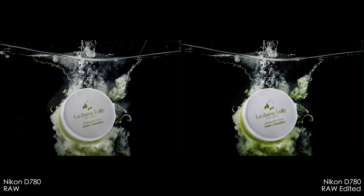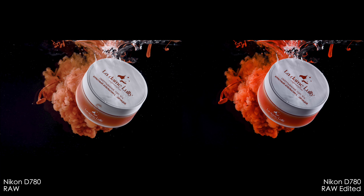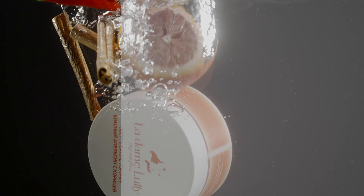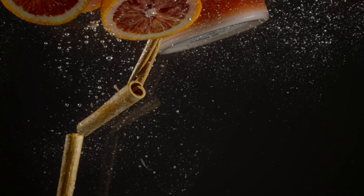Что касается постпродакшена, то Катюша просто подправила цвет и в Фотошопе убрала ненужные пузырьки. Вот несколько кадров до и после. Ну а я просто покрасил S-Log3, замедлил кадры до 20%, подобрал музыку и всё нарезал под неё. Вот и всё.